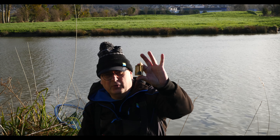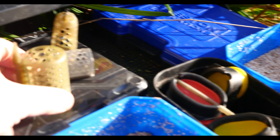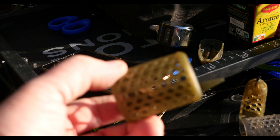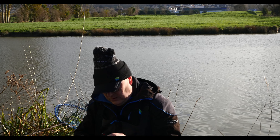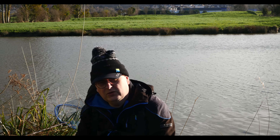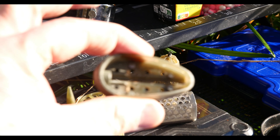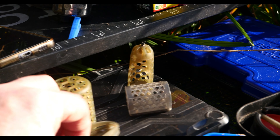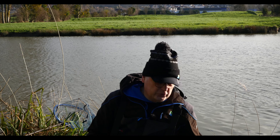Du côté méthode, je vais essayer ça — je les avais acheté l'année dernière mais je n'ai pas eu l'occasion de les essayer. Je vais commencer à amorcer quelques cages avec ça sur le spot, et ensuite je passerai avec mon petit méthode feeder avec les bonnes lèvres pour que le mix reste dedans. Je commencerai avec mon mix au frolic, et ensuite j'ai fait du pelé de 2 mm comme vous pouvez le voir.